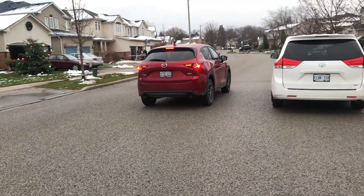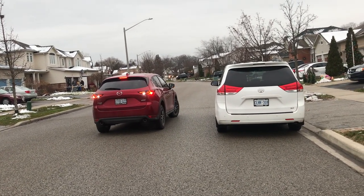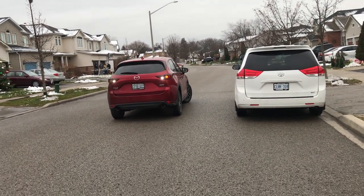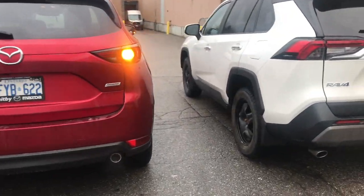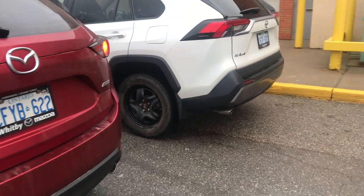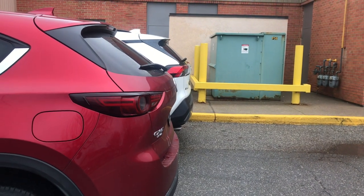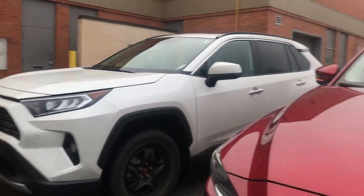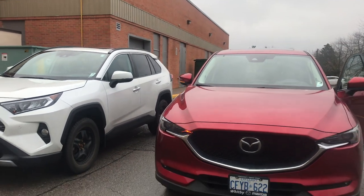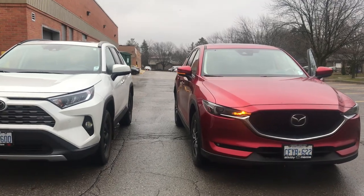Để làm được việc này, các bạn phải xác định được rằng cái xe mình sẽ dùng để đi thi nó to hay nhỏ và dài bao nhiêu, và phải tập ướm cái xe của mình với nhiều loại xe khác nhau trên đường. Ví dụ như xe màu đỏ bằng với xe màu trắng bên trong vì hai chiếc đều là SUV — hai cái đầu nó bằng ngang nhau. Đối với trường hợp hai xe bằng nhau, chúng ta chỉ cần so hai cái gương chiếu hậu song song với nhau là ok.